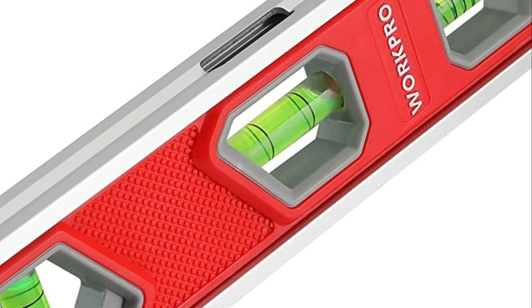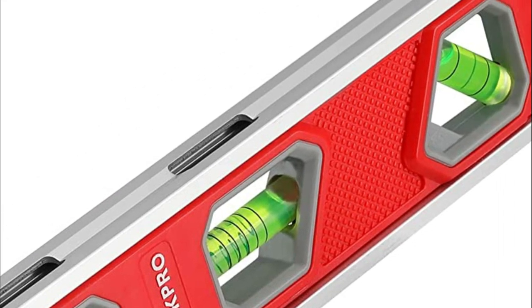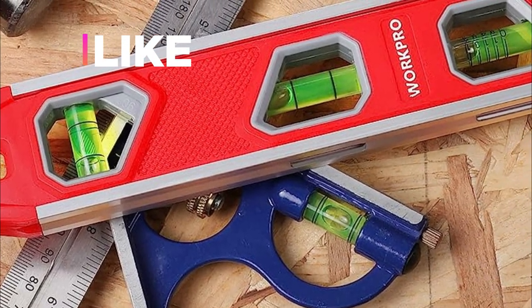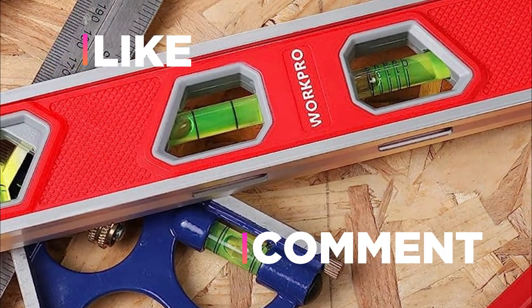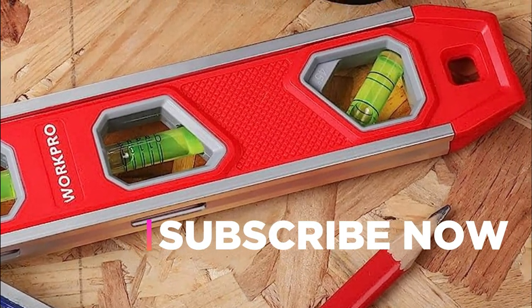Hope you found this video helpful in finding the best bubble level. If you found this helpful, please give a like. Comment your valuable opinion and tell us which one is perfect for you. Subscribe to our channel to get the latest updates on different product reviews.